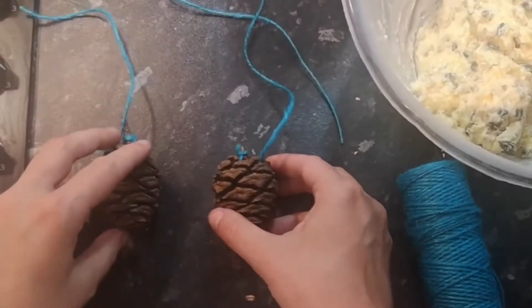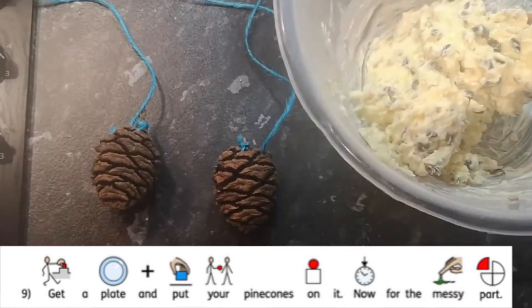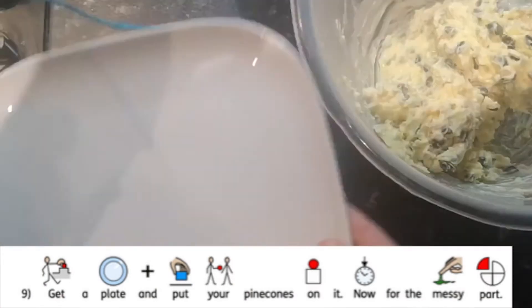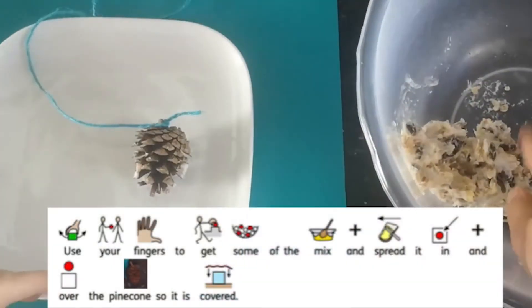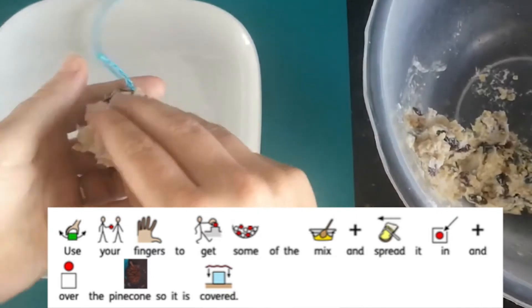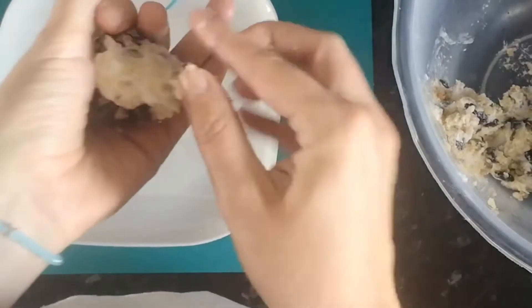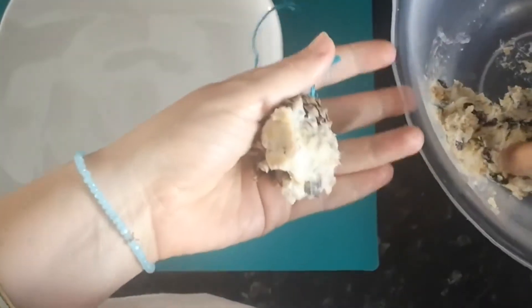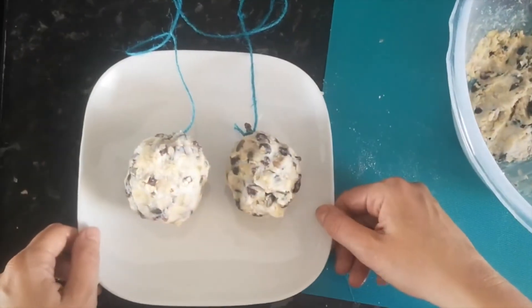Get your two pinecones and use your mix. This is a little bit messy, so get a plate and put your pinecones on it. Take some of your mix and spread it in and over your pinecone so it's all covered. And voila — it should look something like this.